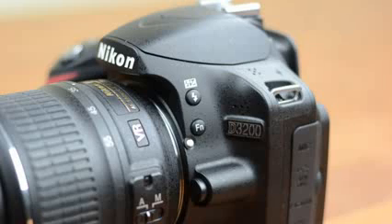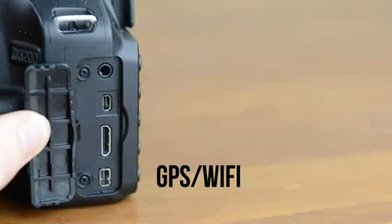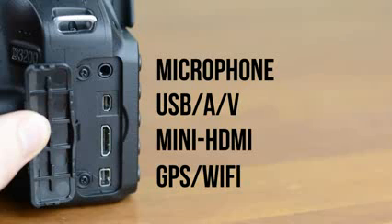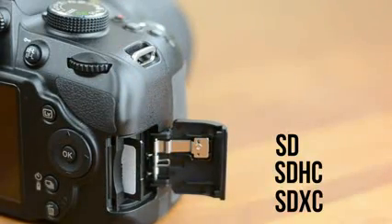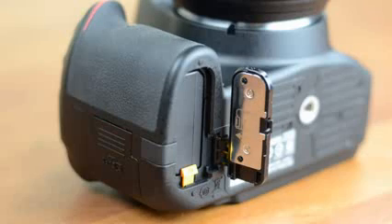On the left side you'll see a button to use the flash as well as the function button, which you can customize to adjust your ISO, image quality, or white balance. Beneath the rubber flap you'll see a proprietary port for GPS or the WiFi dongle, mini HDMI out, a combo USB and AV out port, as well as a 3.5mm microphone jack which is a huge deal for video shooters like myself. Over on the right side you'll see a single SD card slot which can handle SD, SDHC, and SDXC memory cards. On the bottom you'll find a tripod mount as well as the door that houses the battery.